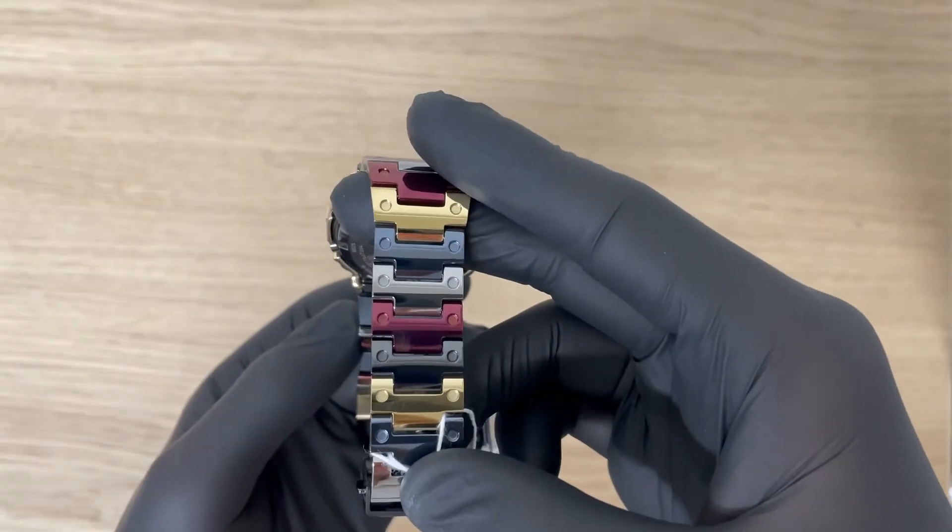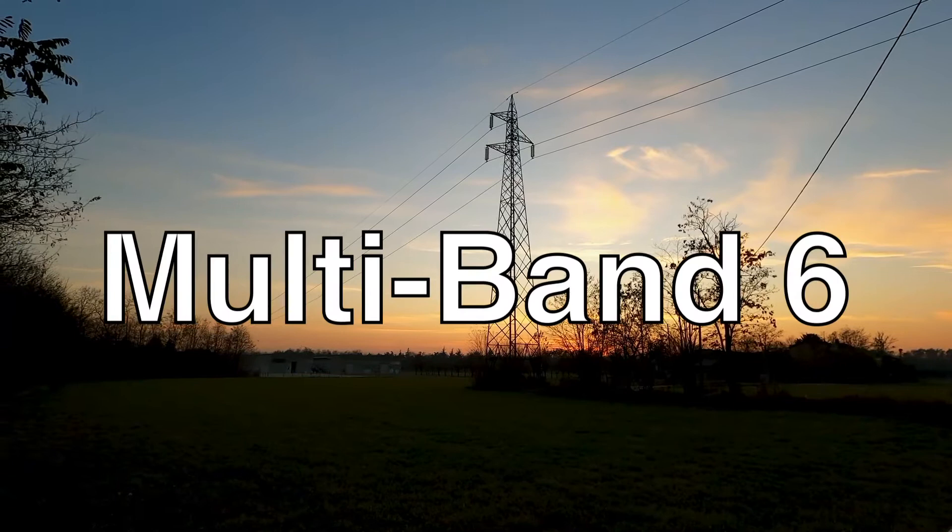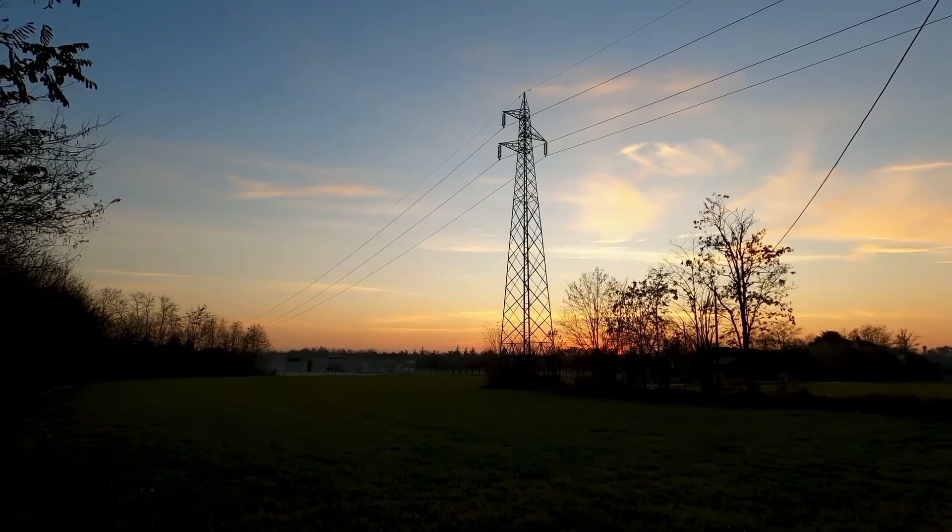As you can see, the watch has a multi-color band. This model has a multi-band 6 adjustment, which means the watch is radio-controlled.